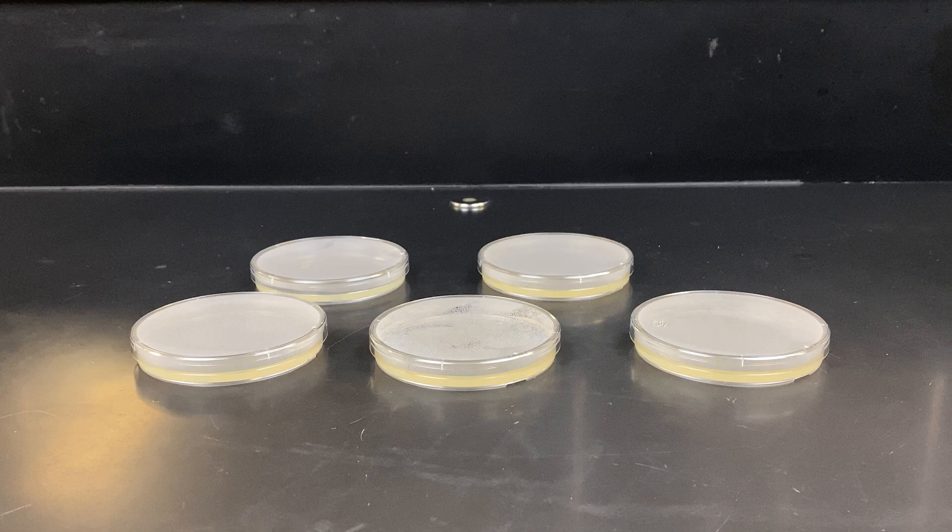Welcome to my lab. I'm Drew Collip. In today's lab we're going to make LB agar plates. I will demonstrate every step of the process, from mixing the powder with the water to autoclaving, to letting it cool, pouring the plates, and stacking them for storage later on.